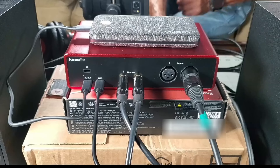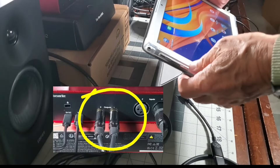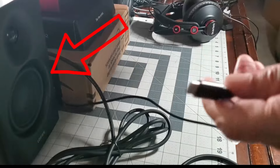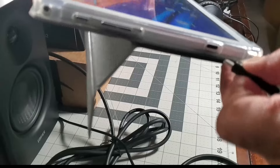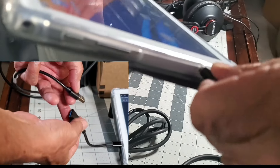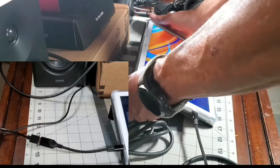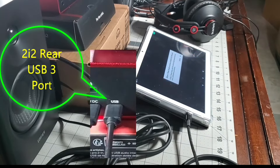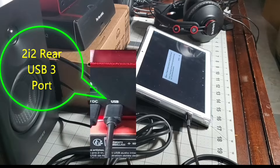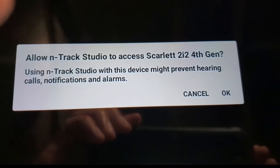The microphone has been plugged into channel 1 of the Focusrite 2i2. The outputs from the Focusrite 2i2 have been plugged into a pair of 4 inch powered studio monitors. For the Android tablet connection, we use an OTG USB 3 adapter cable. The OTG adapter cable has been plugged into the USB 3 cable that was provided with the Focusrite 2i2. Now the signal from the USB 3 port on the Focusrite 2i2 is available to applications running on the Android tablet — in this case it's N-Track Studio, which recognizes the input immediately.